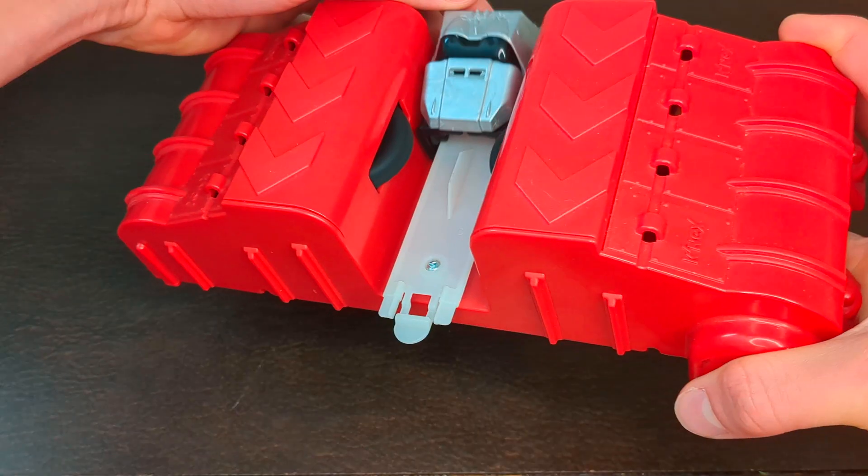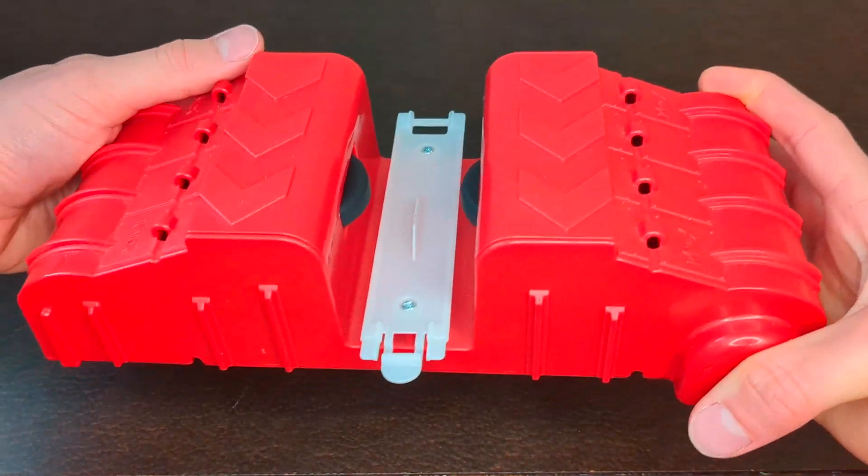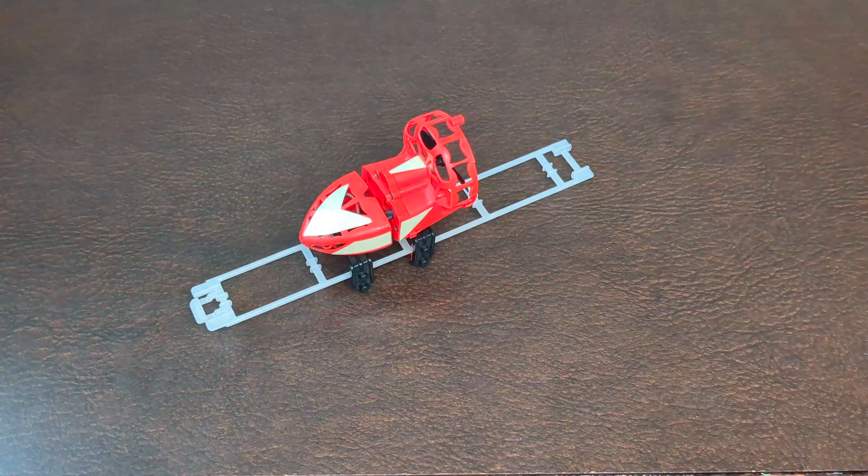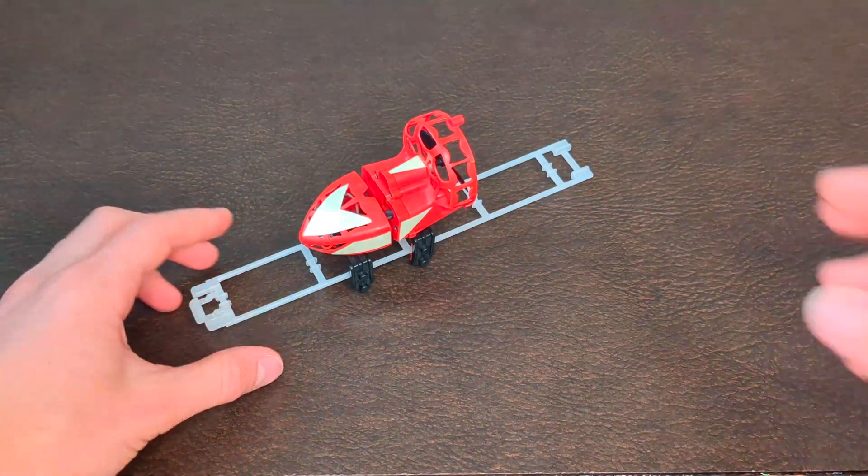These boosters use rubber wheels to propel the car, but they're bulky and loud. Same goes for this fan car — it's also loud and goes through the track way too fast.